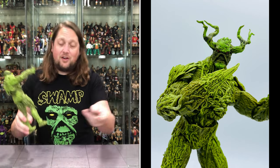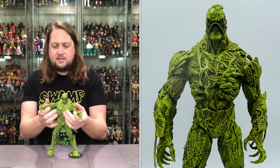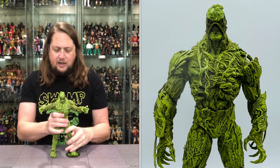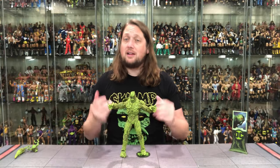Does he fit on the McFarlane figure stand? I would hope so — he was made for it. What do you know? He fits! I'm shocked — just as shocked as you guys are. But man, a big, big beast — a very cool one I am here for. Swamp Thing could be my favorite DC Multiverse figure of all time. It is just cool. I love how big it is, I love all the details in it.